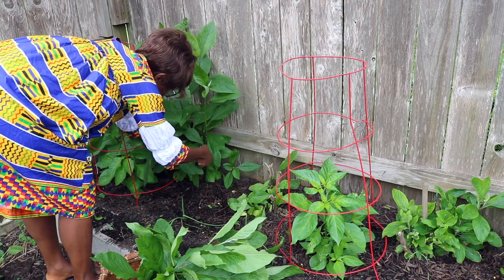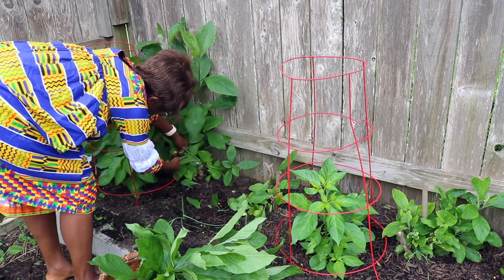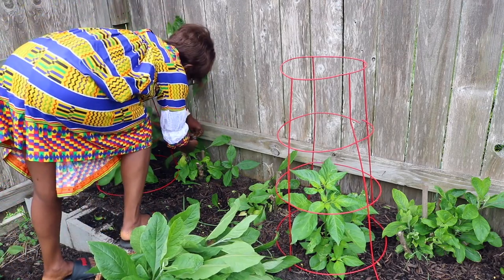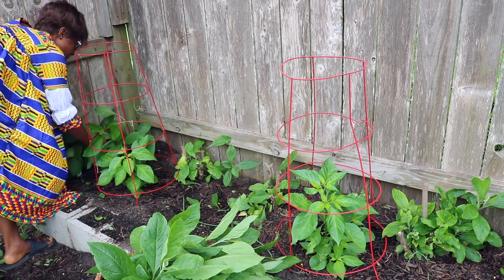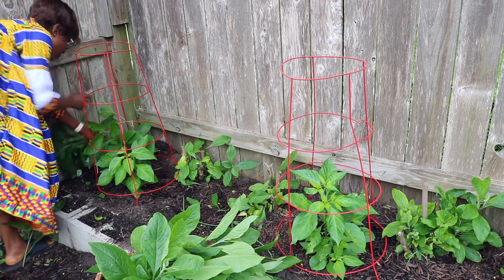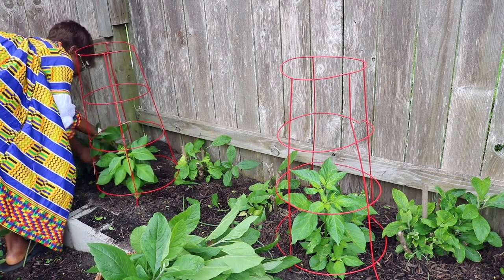Bitter leaves, also known as Vernonia amygdalena, is a vegetable and also a medicinal plant. It really likes full sunlight for best growth and prefers a humid environment. You can propagate bitter leaves by stem cuttings, or you can start them from seeds from the dry flower heads. Stem cuttings are preferred as they grow faster than starting from seeds. I've always started my bitter leaves from stem cuttings. And that's your bitter leaves for you.